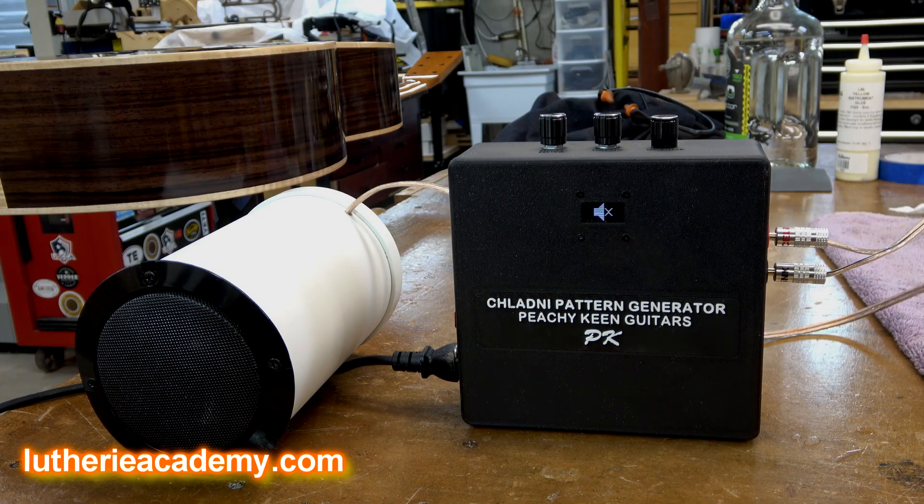Ron's an electrical engineer, so he really knows what he's talking about, and the level of accuracy in this thing is just spot on. There are a lot of DIY methods out there for making a generator; however, they do not generate the level of accuracy that could make a difference when troubleshooting guitar response issues. If you're interested in Ron's Chladni pattern generator, he's making them for sale, and I'll put a link in the video description with his contact information.